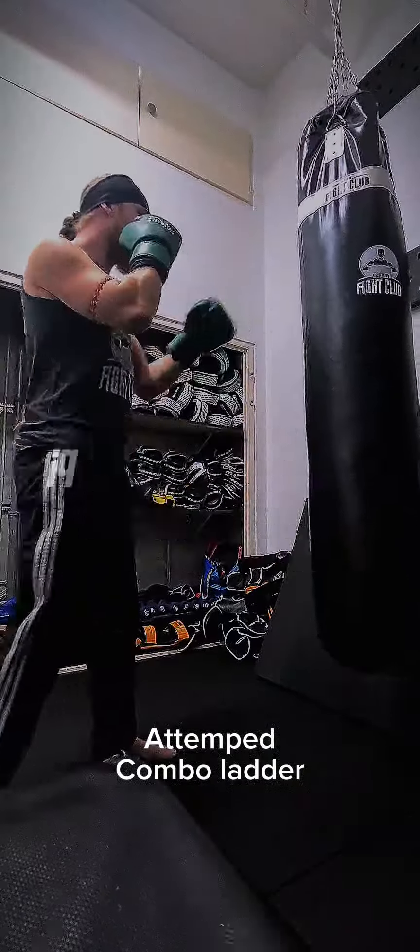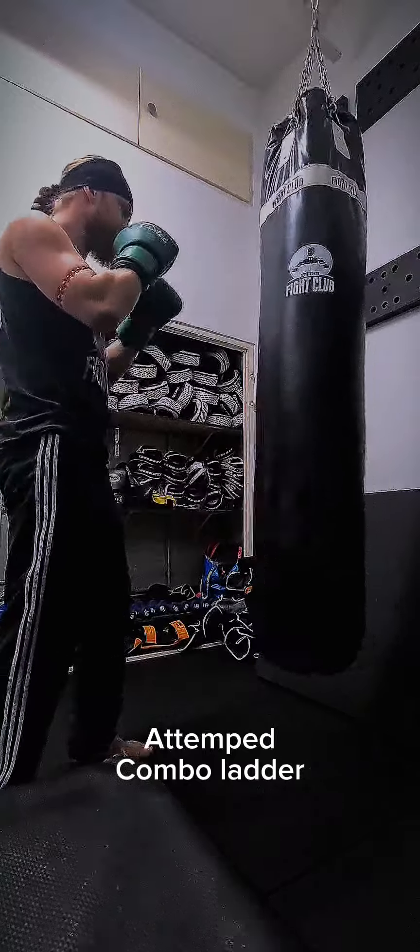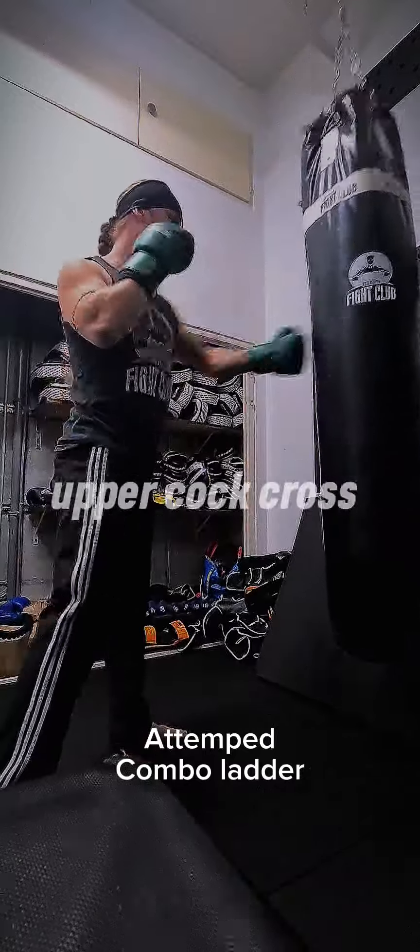After that I attempted a combo ladder. If you don't know what that is, it's when you make up a combo — for example: jab, cross, hook, cross, uppercut, cross.